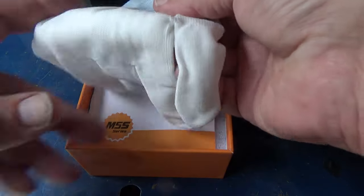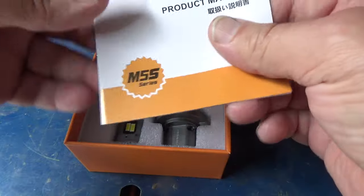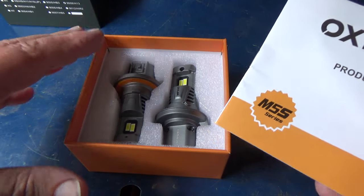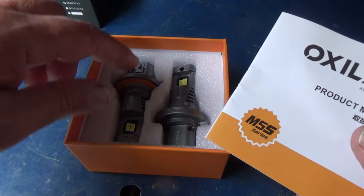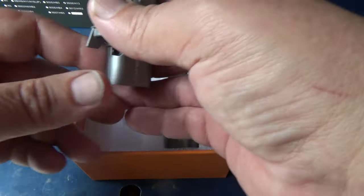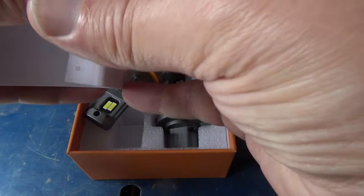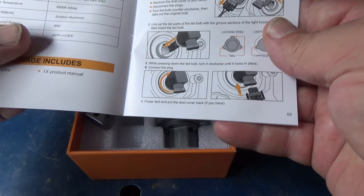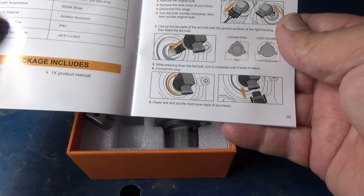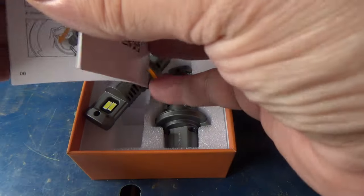The first thing that I thought was impressive was that they actually sent you a little pair of gloves so that you don't have to touch the bulb. That's more important on halogen bulbs or even HID bulbs. LED bulbs, it's not that important, but it's a good practice not to touch the actual LED itself, which you can see is easy enough to handle without touching the LED. It does come with a little manual. The body is aluminum, and the temperature range is minus 40 to 176 degrees.